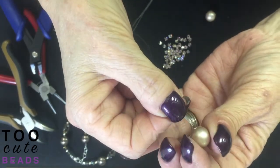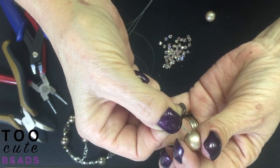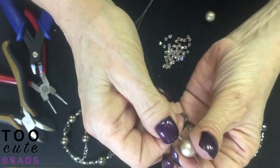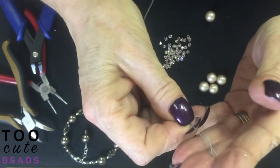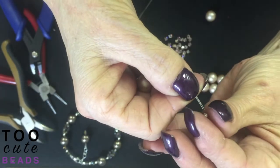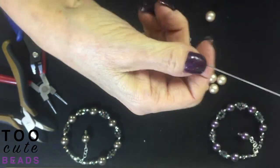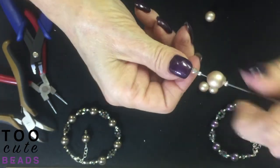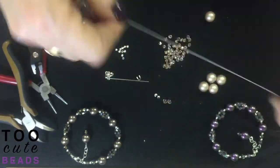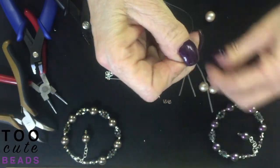Then we're going to add our 12 millimeter pearl, taking all three wires through it. Then another three millimeter round bead. Pull everything in place. This is the beginning of our bracelet. We're going to separate our wires now and add three bicones onto each wire.